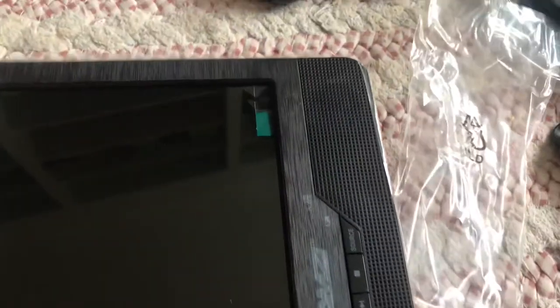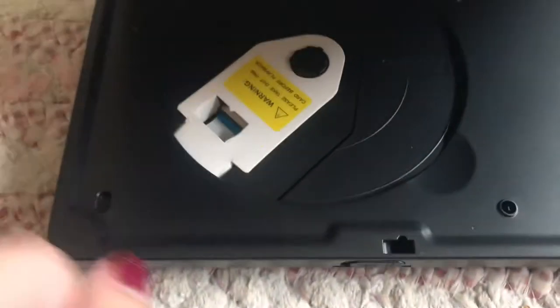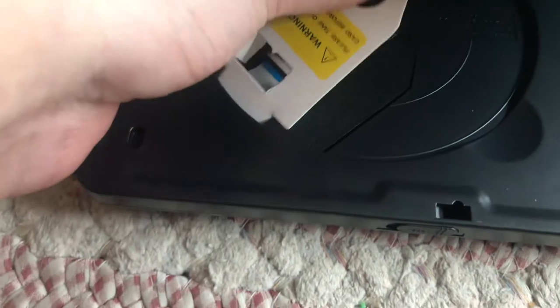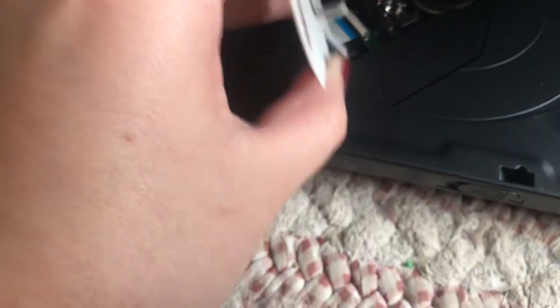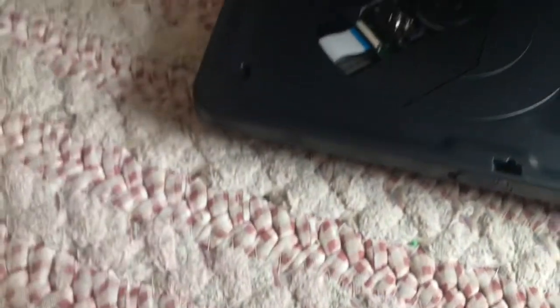And this is open. There's a card that says 'Please take this card off before playback,' so I'm just going to take it off. There we go.